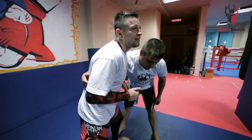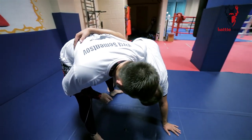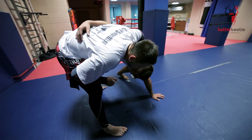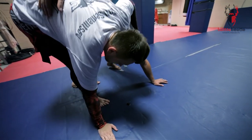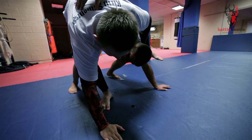...him down, take him off balance, make him base on his left hand. Right now I re-grab — my left hand goes to his neck, I base on my right hand, and I throw my leg over his back.